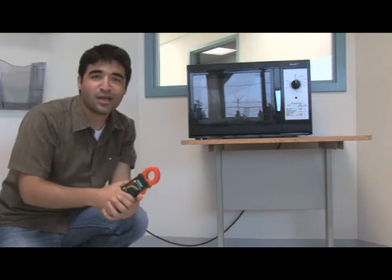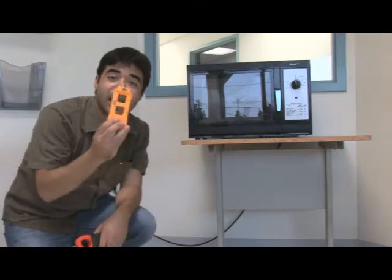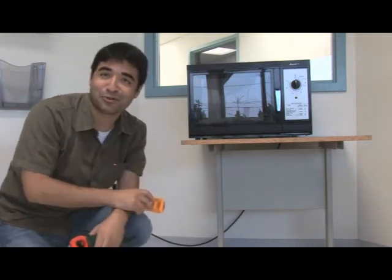Because I'm measuring something that has a hot, neutral, and ground, the hot and neutral are canceling each other out, giving me the incorrect reading of zero. In situations like these, you've got to get yourself an AC line separator. It separates the hot and neutral conductors without cutting plugs or wires, giving you a correct reading.